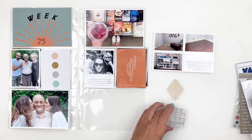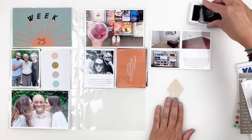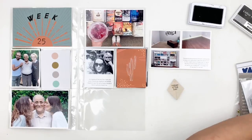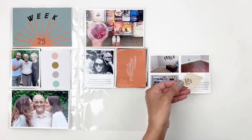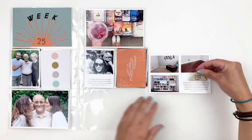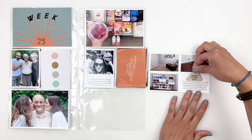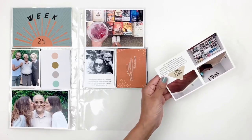I decided to create my own little embellishment — the kit came with these diamonds, so I'm going to trim off the bottom portion to fit above my journaling. I stamped 'today is the day,' and everything I'm using on my spread is from that same kit. I always say: make the kit your own, think outside the box — it's fun to play around with it instead of going through your own stash.